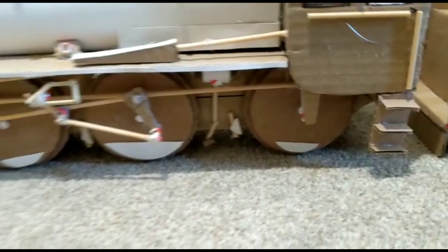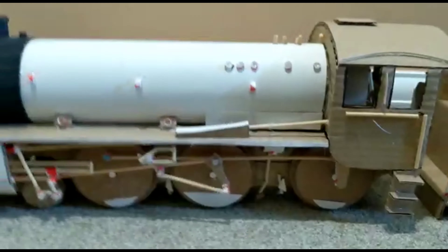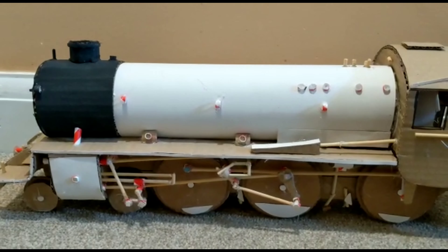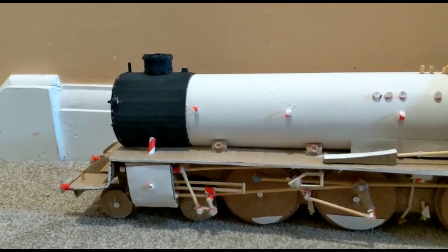I've also added counterweights to the wheels and brake shoes — not accurate and they don't work either, but at this scale it's sort of hard to do that.